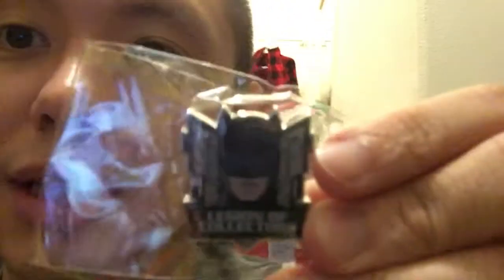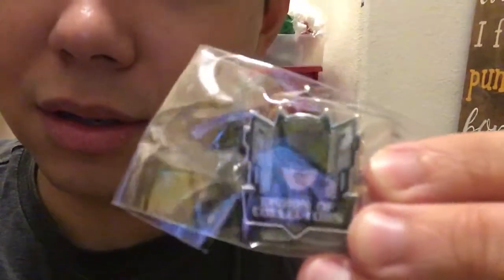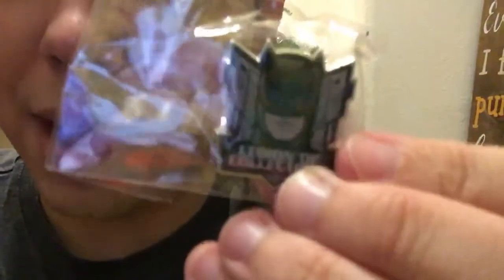We have a pin. You get a Legion of Collectors pin. It looks like it's Batman — those goggles. Pretty sick, good quality too. So you got your Batman pin.